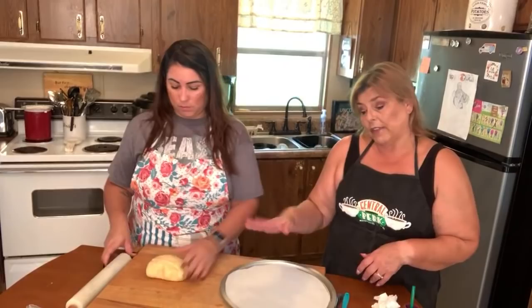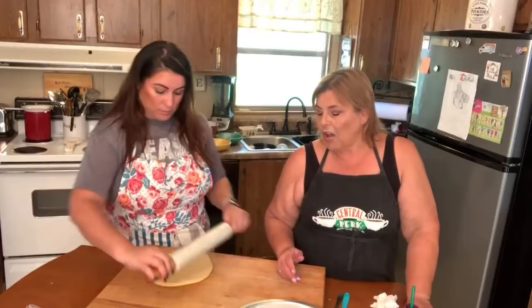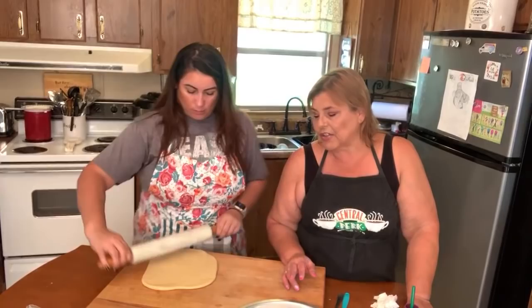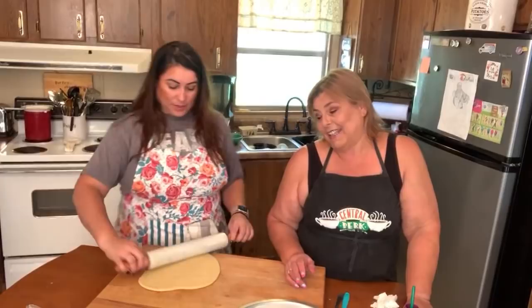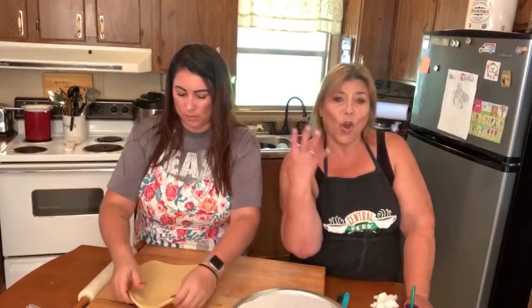You can roll miracle dough right out — I like to use a heavy rolling pin. These are much easier to handle: there's no wet hands, no stickiness. You can pick it up, fold it over, turn it however you want — it handles nice like a real dough. That's a point for the miracle dough on handling.